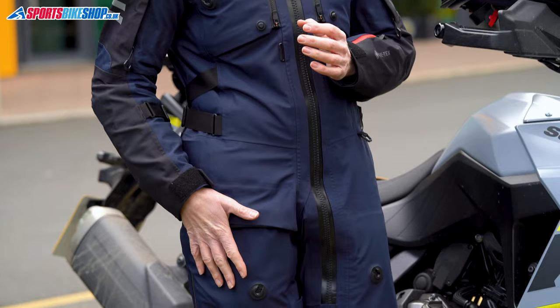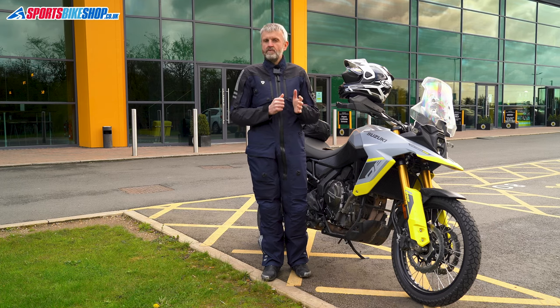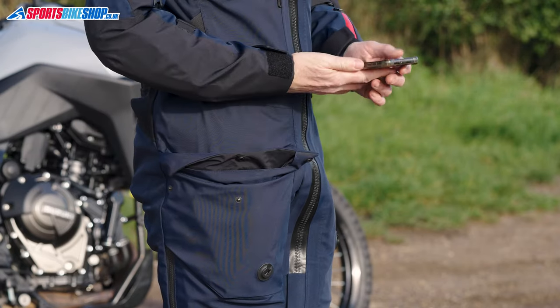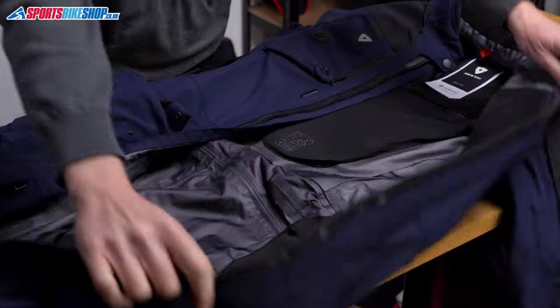The anti-slip seat panels work very well on the V-Strom 800DE Suzuki I rode when reviewing the suit. There's only one exterior pocket — a large one on the right thigh that fastens with a fold-over flap secured with poppers. Revit describe it as waterproof, and while I didn't believe it at first, I've grown to trust that pocket after two rides in very heavy rain. There's another small pocket on the inside, but Revit say they didn't want more than that since the suit is meant to go over clothes that have their own pockets anyway.